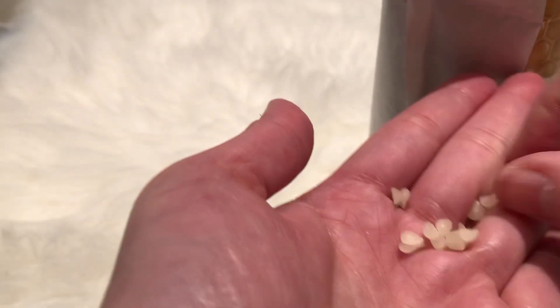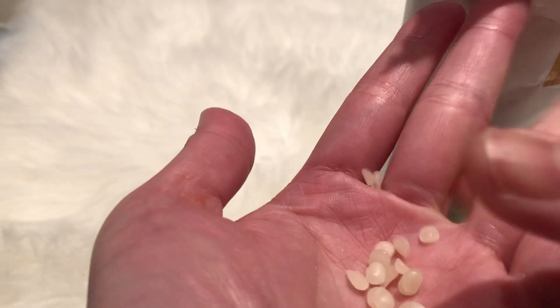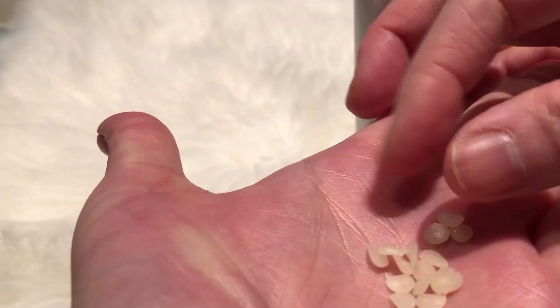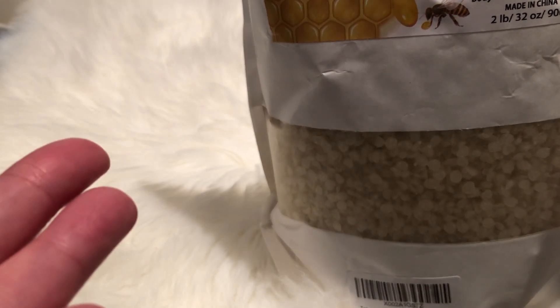And it looks like this when you melt it — or natural. The bag is two pounds. And it says your organic beeswax pellets are easy to use and melt. No large blocks to cut.